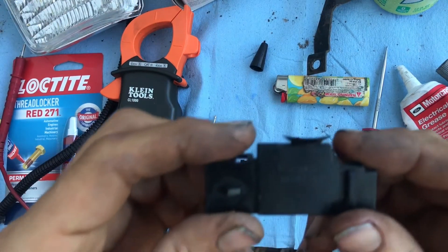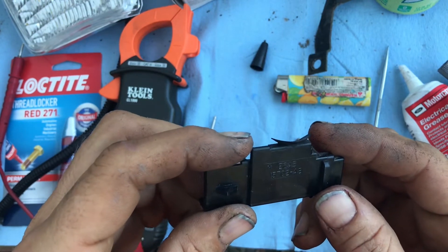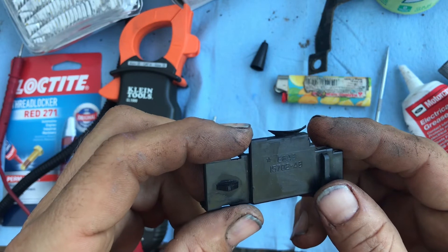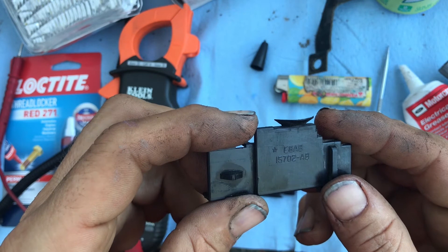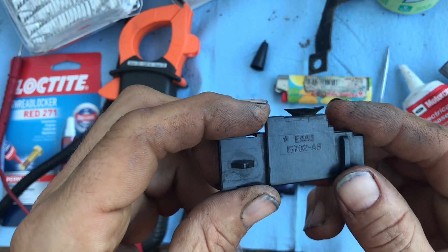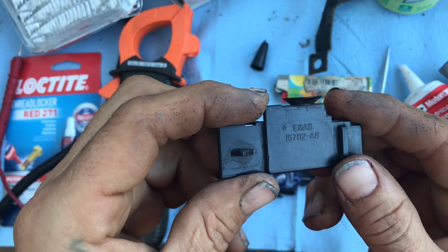Almost forgot — the original part number on this is E8AB, probably a space, and then 15702-AB. That's Echo 8 Alpha Bravo 15702 dash Alpha Bravo.